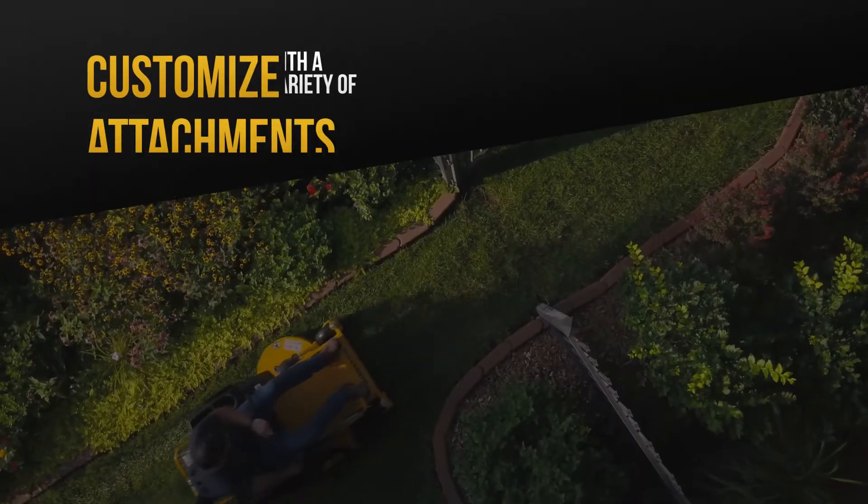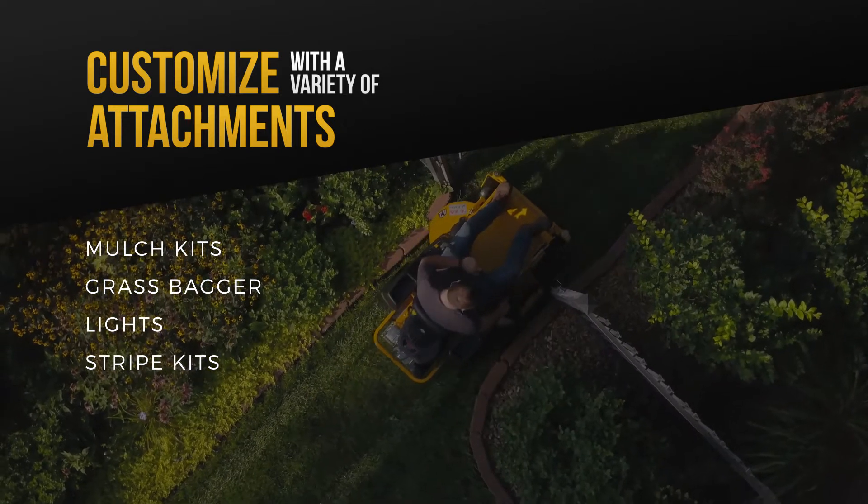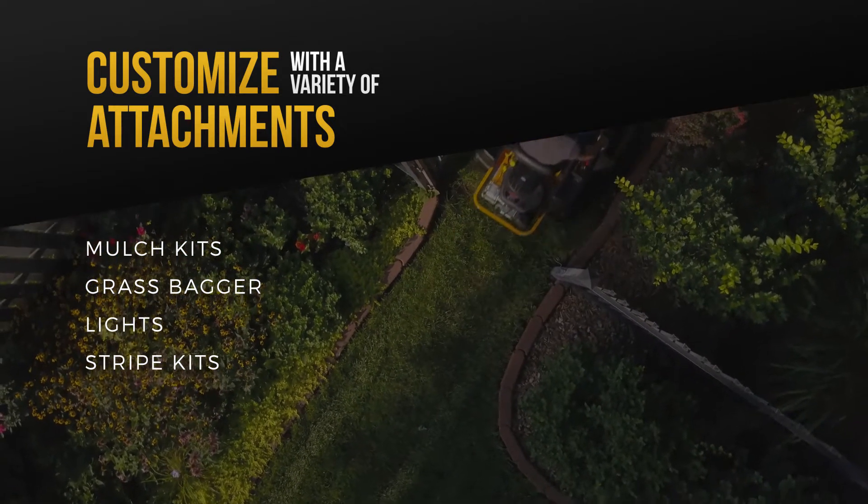Attachments are also available for the Dash, and you can customize it to your liking with a mulch kit, grass bagger, lights, or stripe kit.